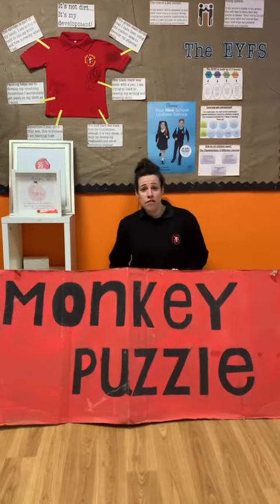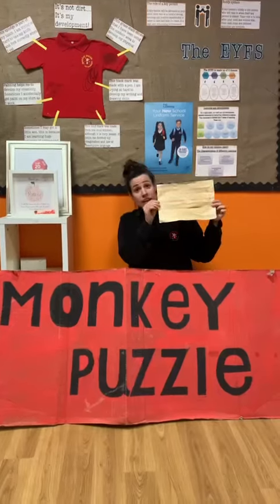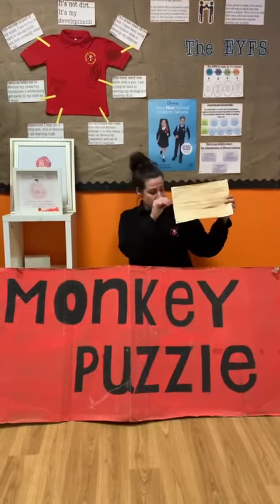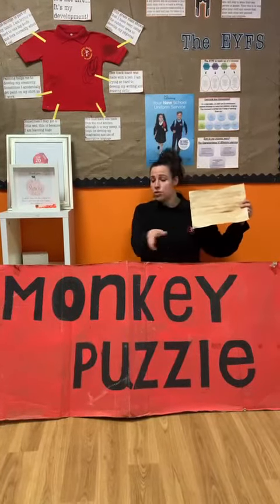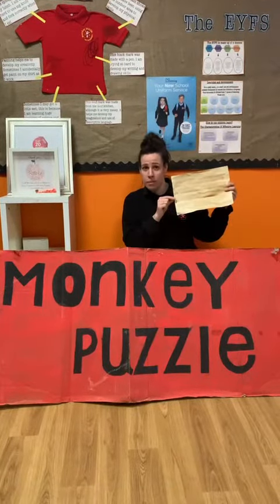Once you've covered all of your paper with the tea bag and it's dried, it should look like this. Then you can use your felt tip pens or your paint, whatever you choose, to make some lovely marks on your papyrus paper.